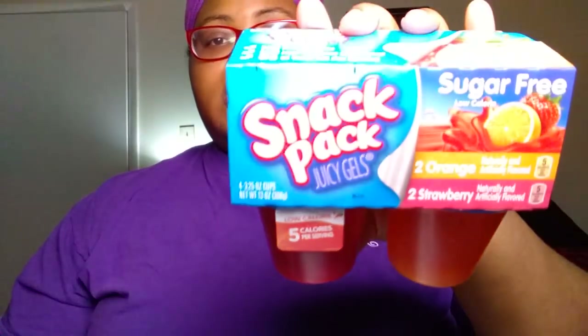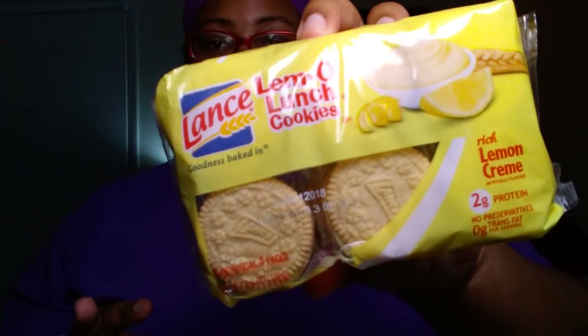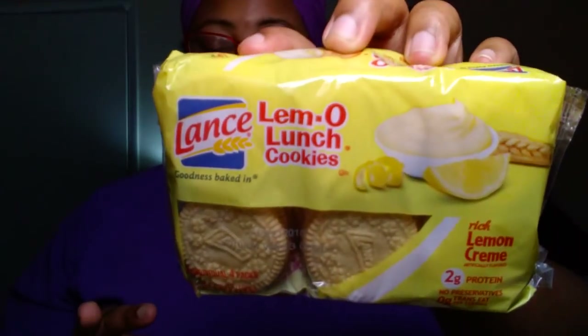Next, we picked up some Snack Pack Juicy Gels — essentially just Jell-O. It's sugar-free, low-calorie, and comes with two orange and two strawberry. We picked up two of these. We also got the Lance Lemon Cookies, which come with six packs of four cookies each. I love lemon cookies, and of course these are great to take to work. Tomorrow's Monday, so y'all know what that means.